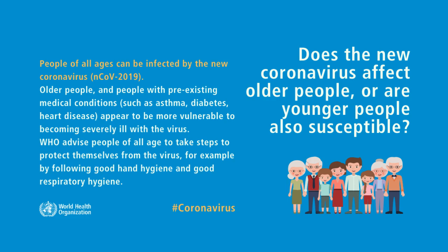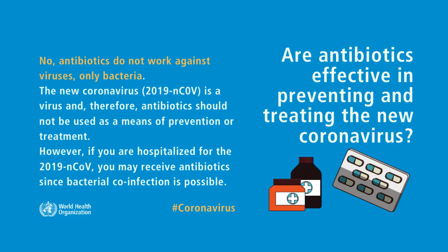Does the new coronavirus affect older people, or are younger people also susceptible? People of all ages can be infected by the new coronavirus. Older people and people with pre-existing medical conditions such as asthma, diabetes, and heart disease appear to be more vulnerable to becoming severely ill with the virus.